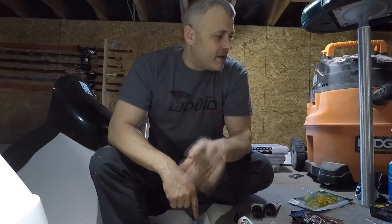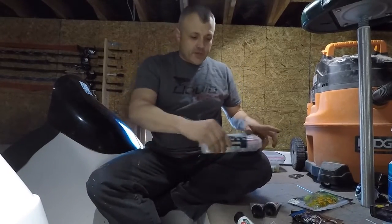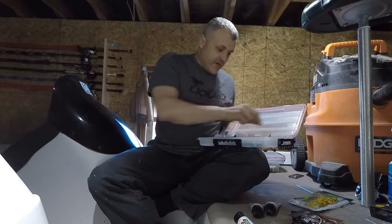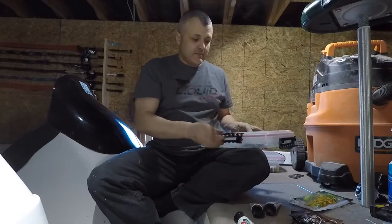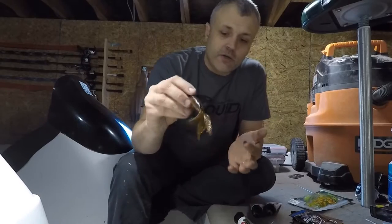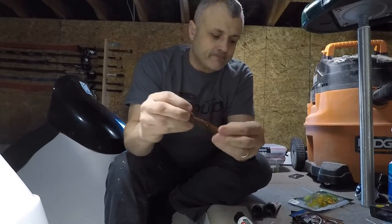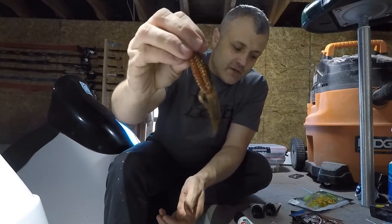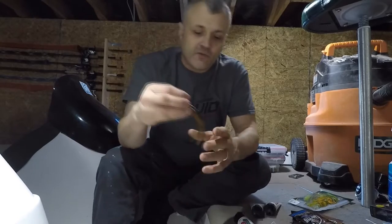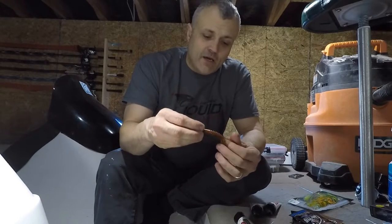Let me grab a bait and show you. All you do is take it and rub it right on there, nice and good. You can see it goes on pretty easily — it comes out as a nice thick purple jelly and it smells really good. I'll wipe the rest on my pants for now, and it stays on.